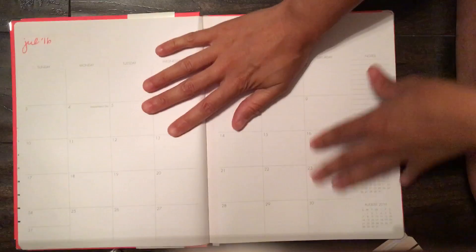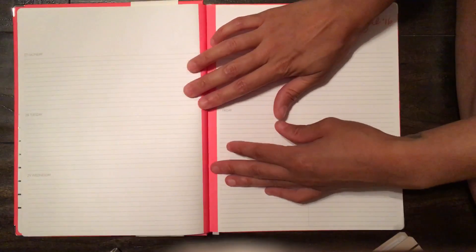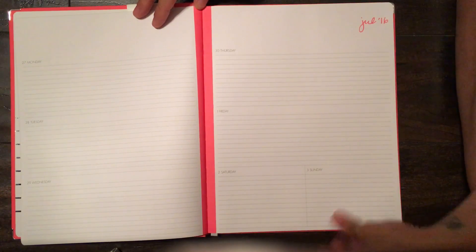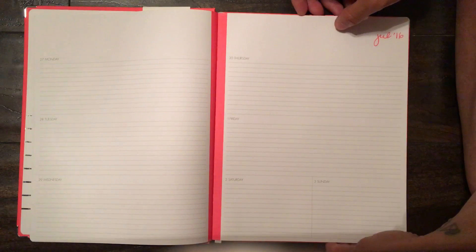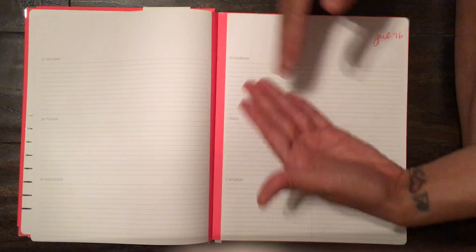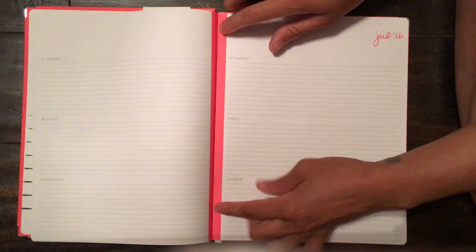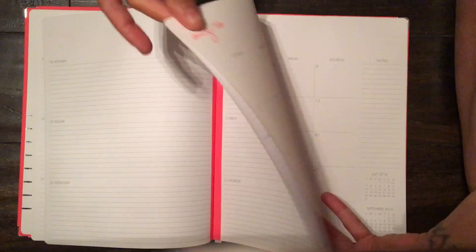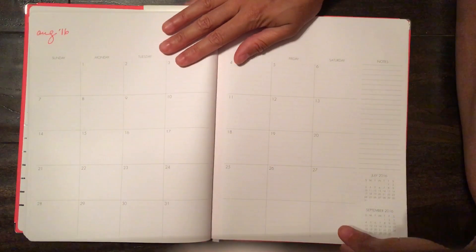You have your July monthly view and a lot of space. There's a note side to write things down. This is a good size planner — big enough to take with you but also works as a desk planner. The weekly view is lined, which is great, and horizontal just like the other planner. You have a lot of lines to write things down and a shared weekend, but you can easily put washi in here. This is so gorgeous you don't need to decorate it — that bright stripe of coral is gorgeous.